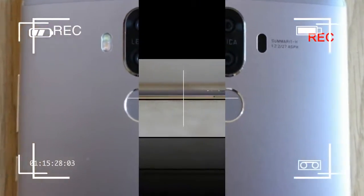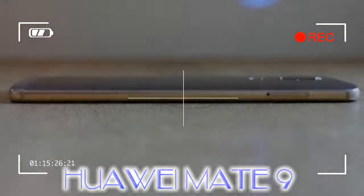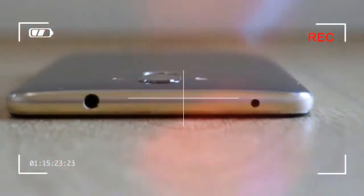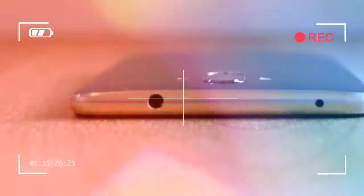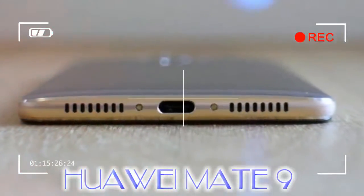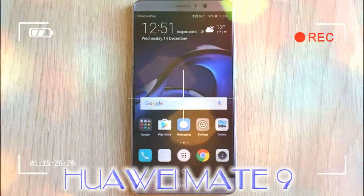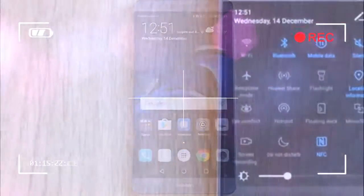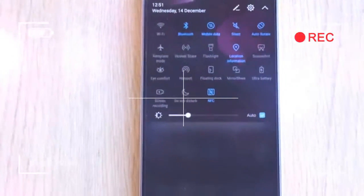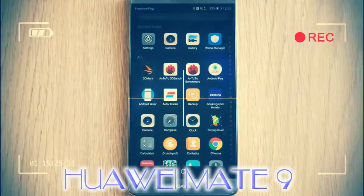Here's a surprise: the Mate 9 isn't a big smartphone. The screen may be massive but Huawei has clearly used some form of magic to squeeze it into a small body. It's shorter and the same width as the LG V20, which has a 5.7-inch screen, and just two millimeters longer and three millimeters wider than the 5.5-inch Pixel XL. Probably not coincidentally, it has a nearly identical footprint to the Apple iPhone 7 Plus.